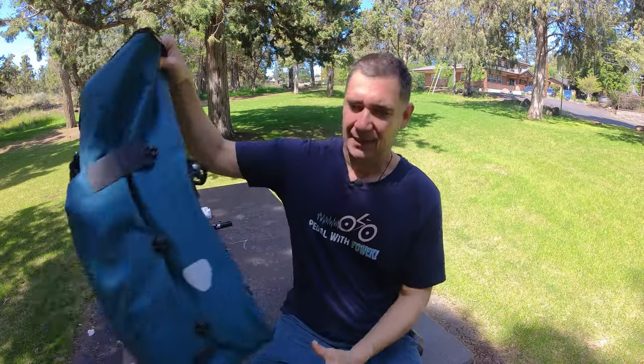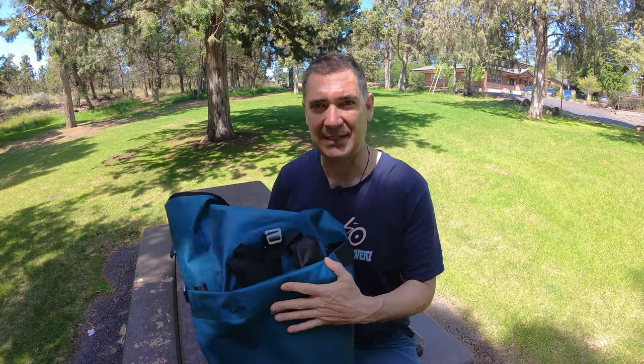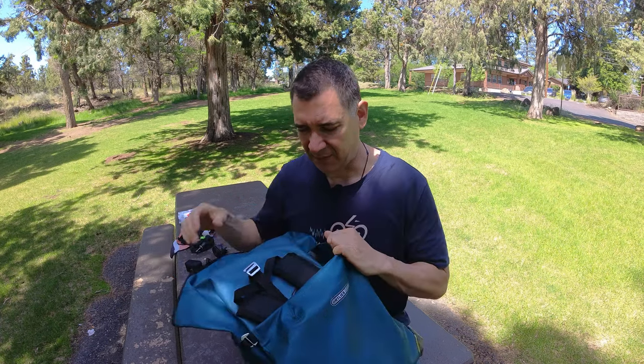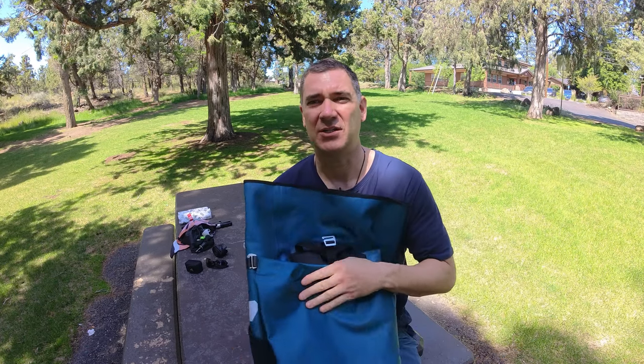Hello folks, Chris here. Today I have the new Ortlieb Vario PS. This is the new awesome convertible backpack pannier that Ortlieb just made. I kind of got one early — we put them on back order, but they showed up already, so I'll definitely leave a link in the description below.